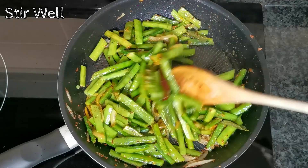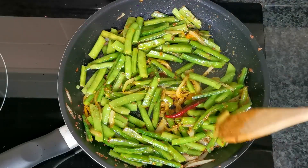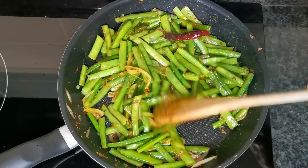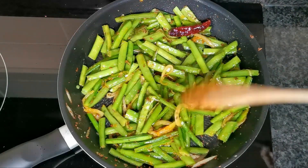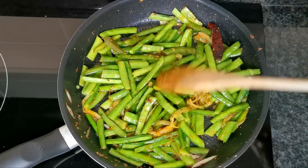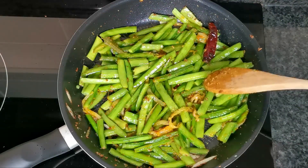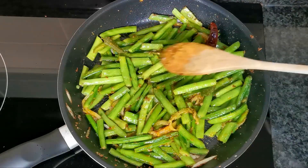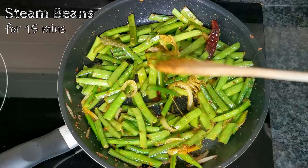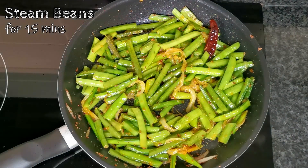We're going to turn the heat to low and let the beans sauté in the masalas — we don't add any water. Let it cook in its own juices. Now put a lid over it and let it steam on this low heat for about 15 minutes. Cooking times may vary depending on the freshness of the beans. You'll know it's ready when the color becomes much more dull and darker and they look a bit more shriveled.